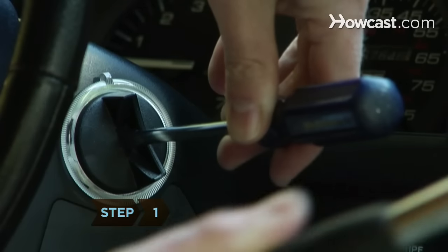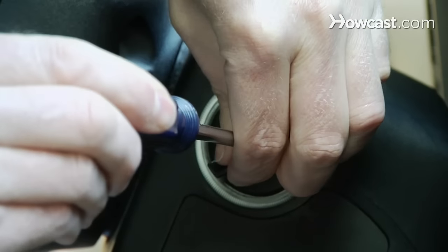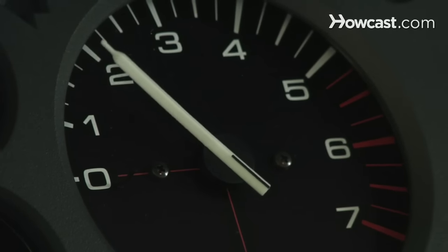Step 1. Pound a flat-head screwdriver into the ignition and turn it like a key. This will ruin the ignition cylinder, but it's effective on many cars manufactured before the mid-'90s.